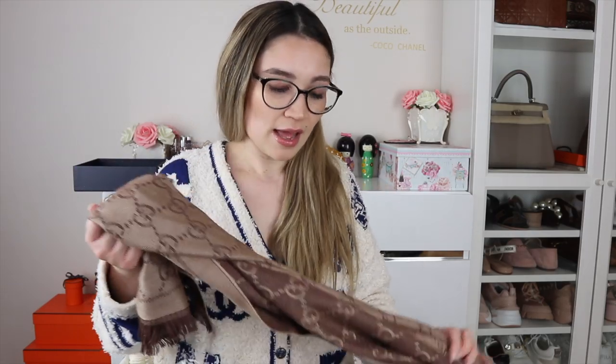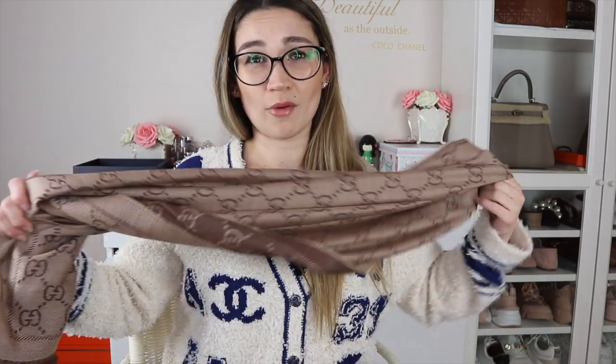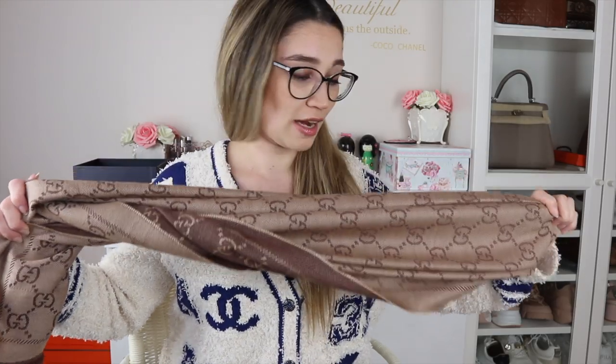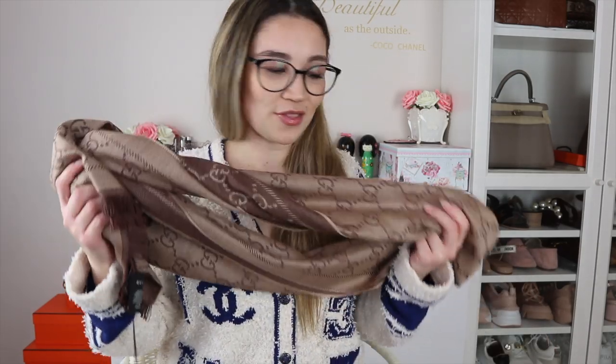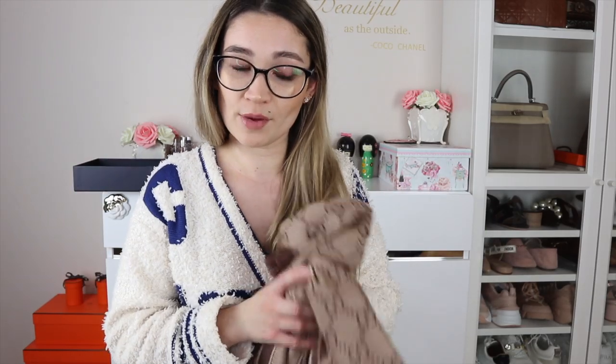So I saved even a little bit more with the Ebates cashback. This is my one and only luxury scarf that I own. I have owned other scarves before but ended up selling them because I got bored of them or they weren't working out. However, I would say this one's probably going to stay in my collection for a very long time. I cannot foresee selling it because it's a neutral color, it'll go with everything, and the cost — why even bother selling it? It was such a great deal. So yes, this is the Gucci scarf in all wool — I will link it below on Luisa Via Roma if you're interested.